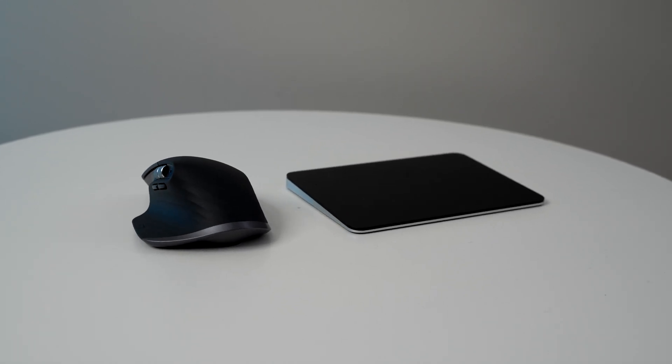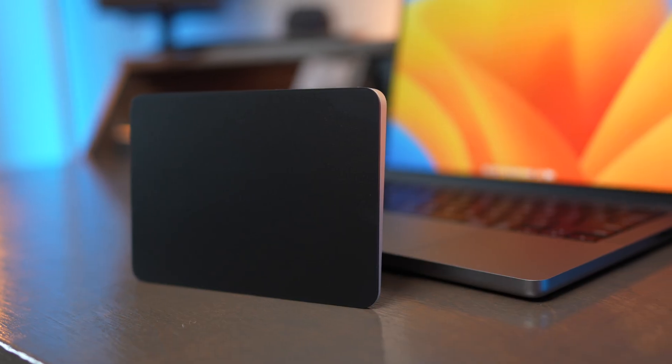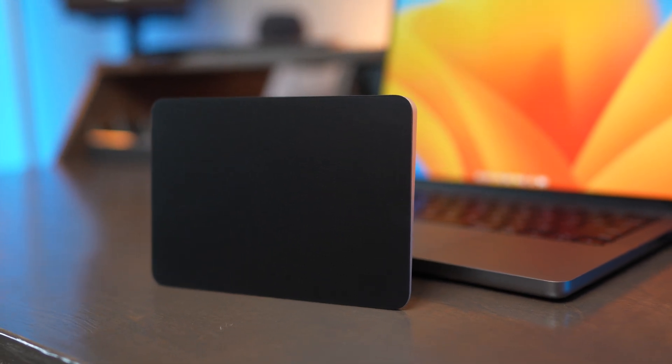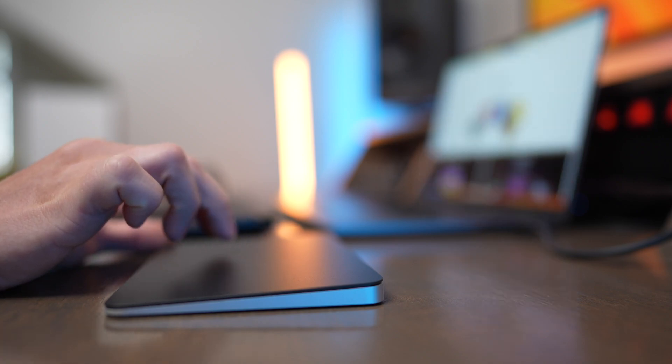The Apple Magic Trackpad and the Logitech MX Master 3S are two very different mice that give you a completely different user experience on macOS. The Magic Trackpad is a gigantic trackpad that offers a ton of great built-in gestures, super simple scrolling, and it's a lot more precise than you would think.